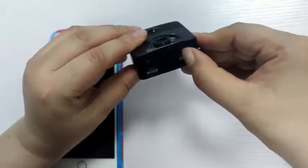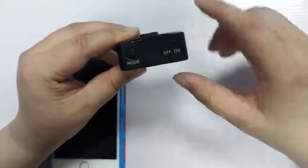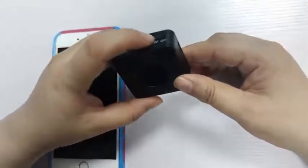Step 3: Boot up. At this time, you can turn on the phone and you will see the blue indicator light flashing slowly.